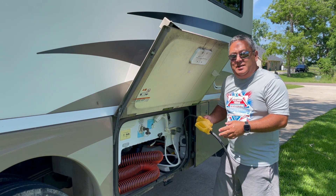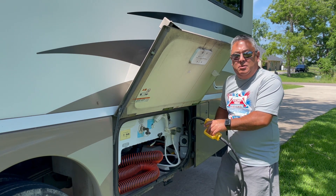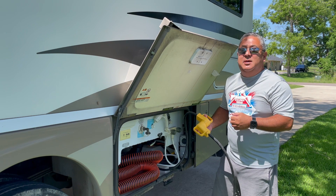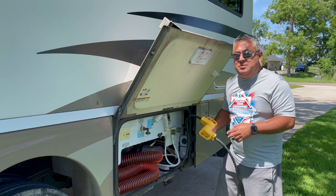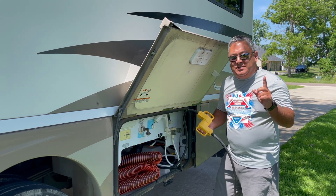This happens a lot because unfortunately campgrounds don't take care of their power pedestals. It also happens when you have a 30-amp rig like this and you're drawing a lot of power running both AC units. So you need to be very careful — take a look at those, and if you see an issue, replace it.